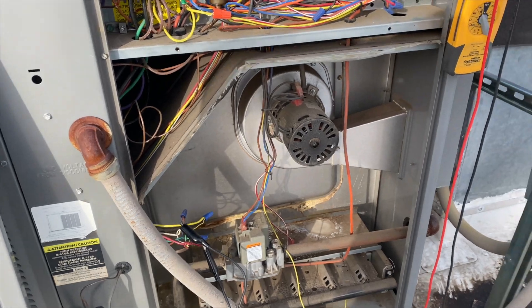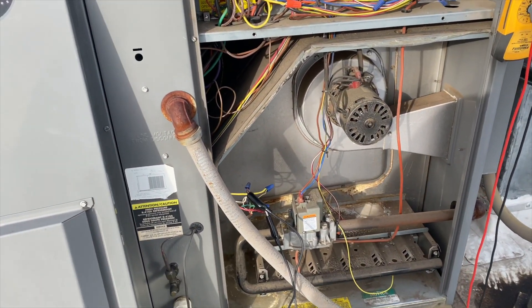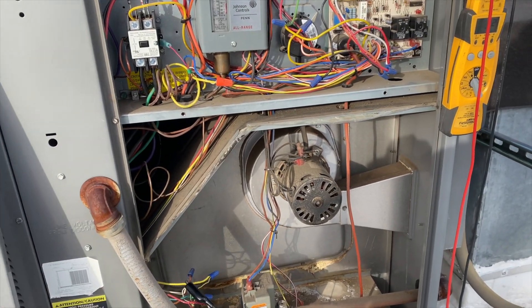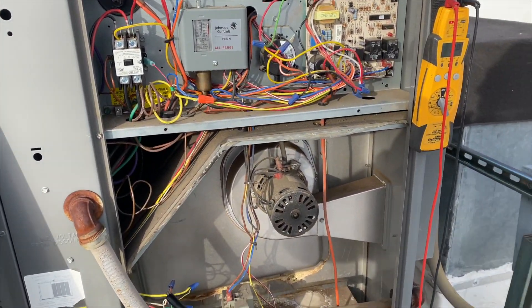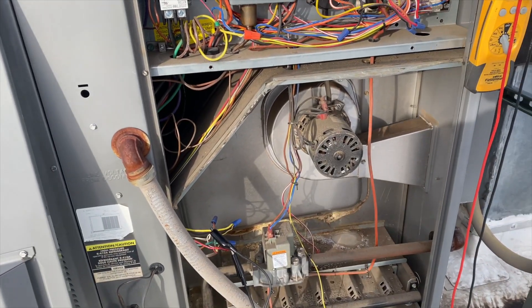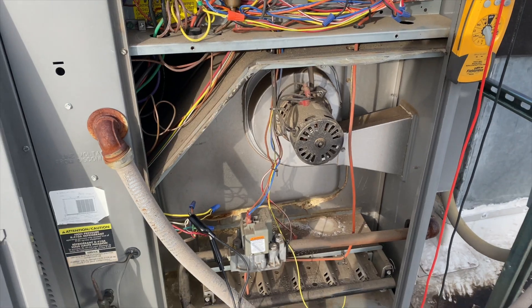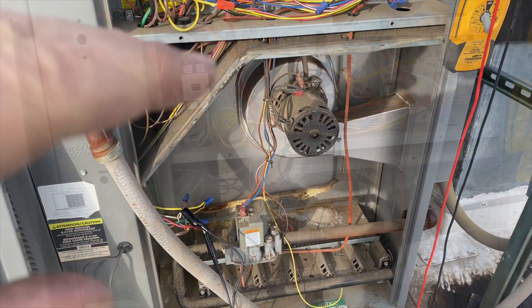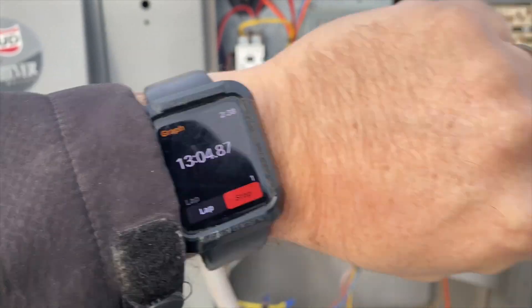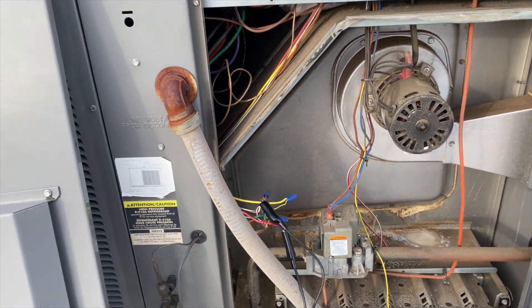We're cycling heat by jumping R to W. The fan is running non-stop whether it's being called for or not. We're going to start a timer and make sure it runs for at least 15 minutes without resetting. Fast forward — she's still running, so we'll call it good. I'll put it all back together and order up a relay.